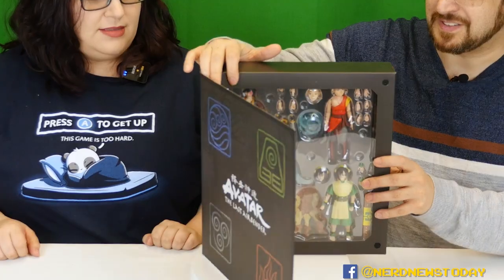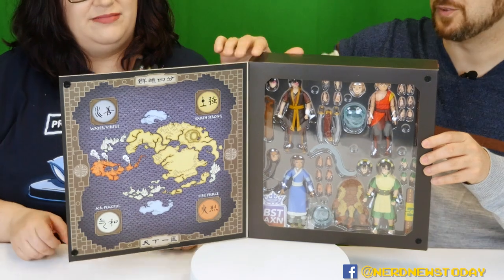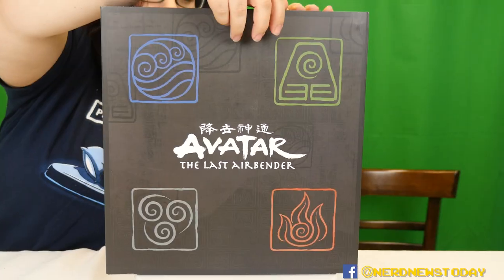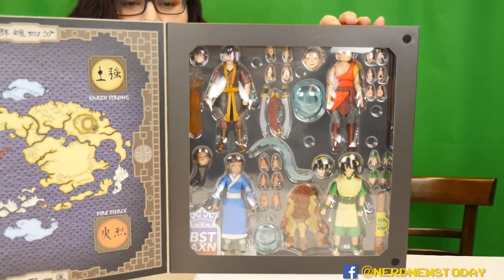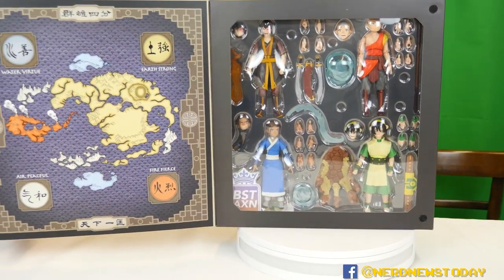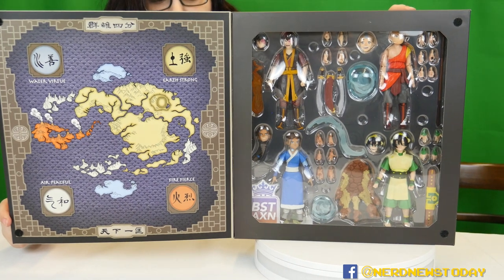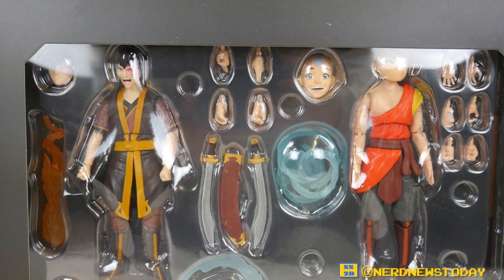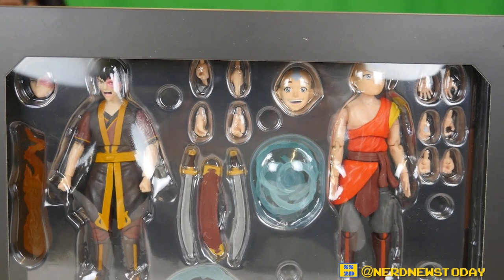This is a cool reveal — you can see everything from the back. This style of box really lets you see all the many, many accessories you get here. There are so many — it looks so cool. That's one thing you can tell right away.